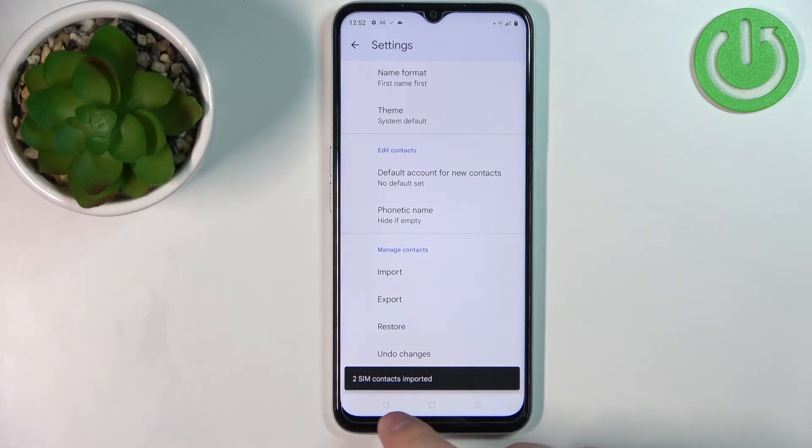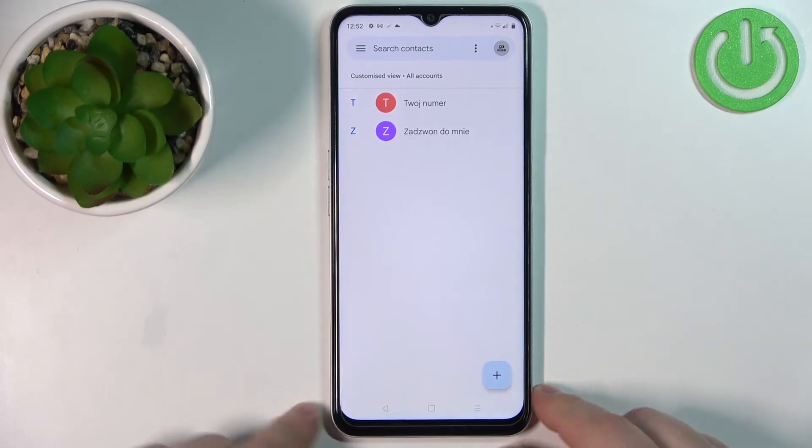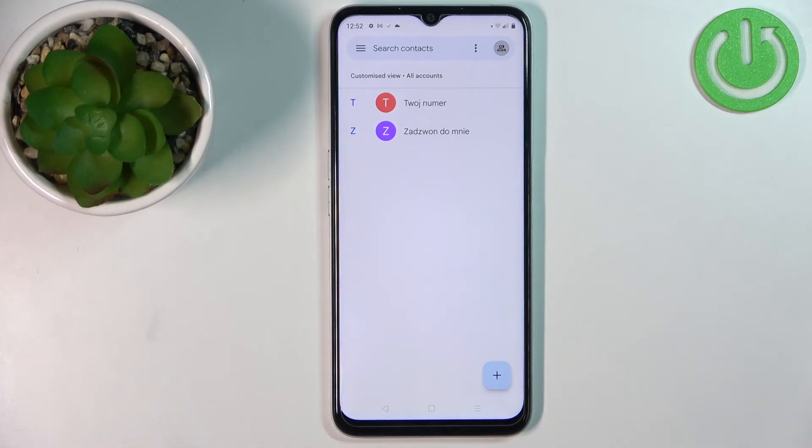As you can see, it says two contacts imported. We can go back to the contacts and there we have it. That's how you copy the contacts from the SIM card on this device.